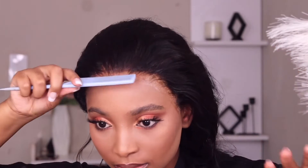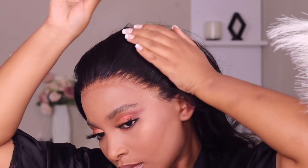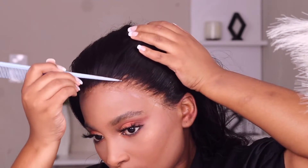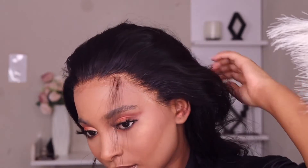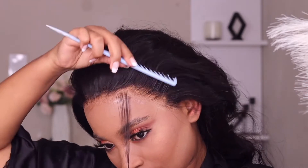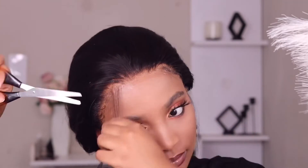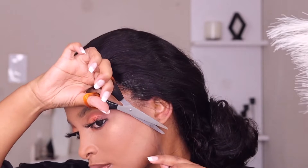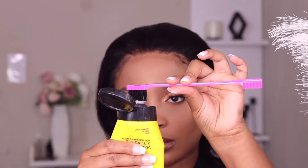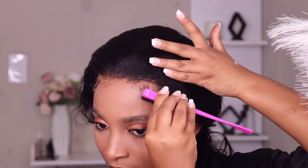Just look at this install — I'm not even done yet but I feel like I am. I thought I was going to have to use my hot comb and my wax stick, but I'm not going to because it is already plucked very beautifully. It feels natural, so I decided I'm not going to do anything else to the wig because it's already looking beautiful and natural.